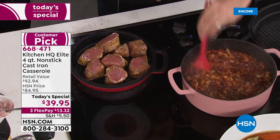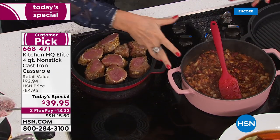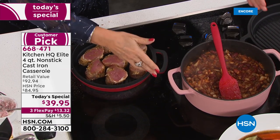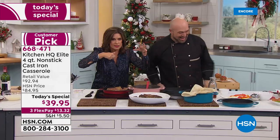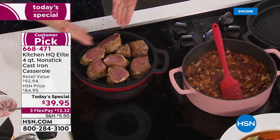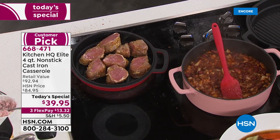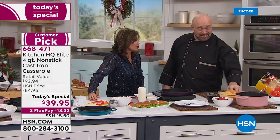Our today's special has never been featured at this price before — we took half off. You're getting basically three pans: your four quart casserole, the lid that goes on the four quart (which you can put in the oven or on the barbecue), and then you take the lid off and you have your third pan — the grill pan. This is cast iron that is now so much easier to use.